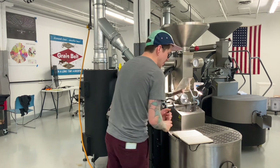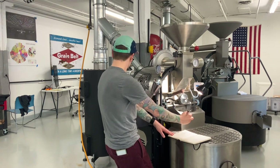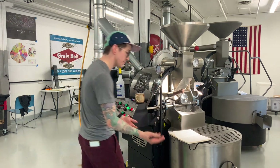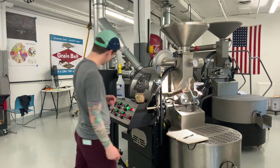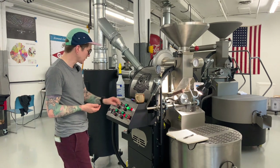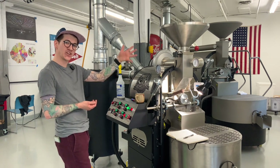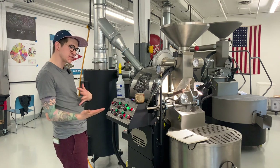430 seconds in was about where I started getting more of that toastiness. At 4:30, that was 16 degrees in 30 seconds. I haven't done anything to gas — still sitting at about 70%. I am going to increase air a little bit though, just to help move some chaff out of the machine. So I went from my low to my medium airflow.